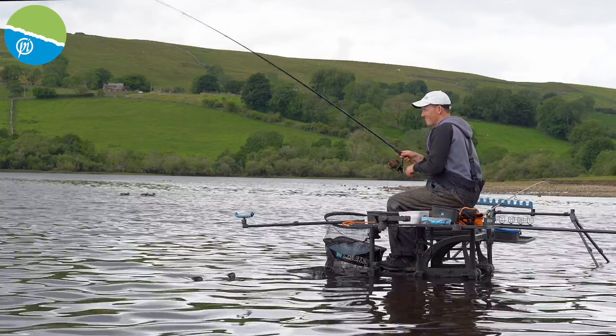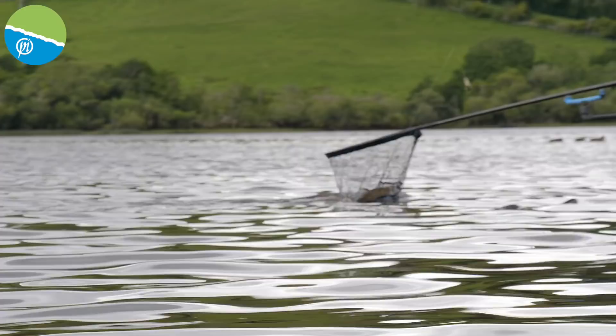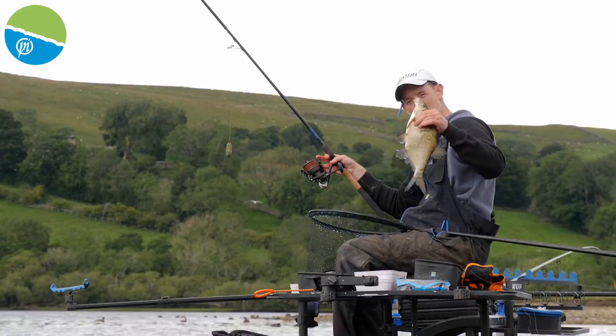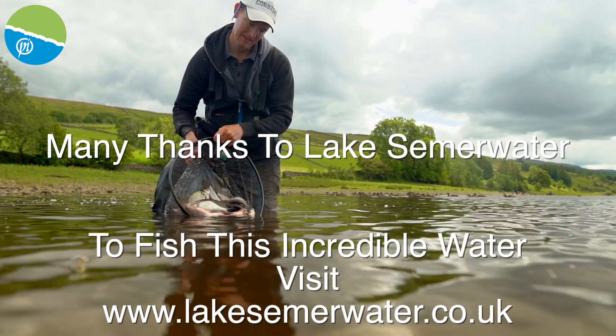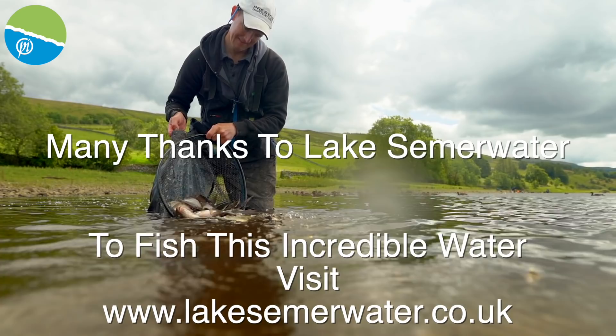Fishing the distance has really helped me today — there's been lovely skimmers to be caught. I've really enjoyed my day's fishing here at Semerwater. Some of these better fish too, which has been absolutely cracking. All the tackle, all the feeders, everything we've shown you today — how to get that cast right — these are the fish that you can catch because they're living further out. It's shallow, so on those venues where you need to go the distance, follow this advice and I'm sure you'll have a great day.